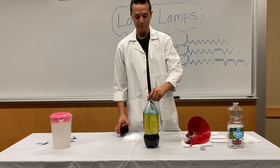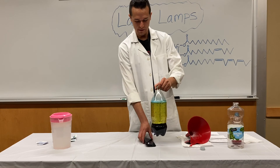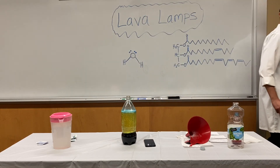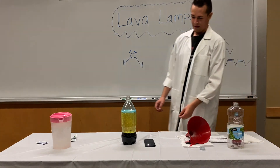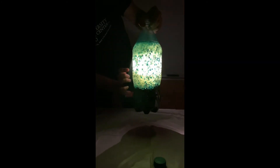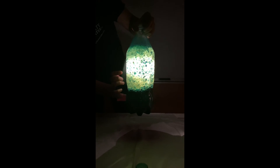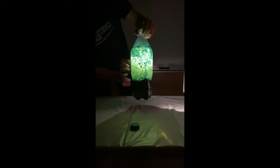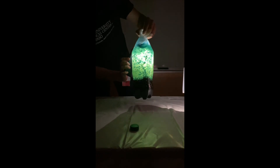To add to the effect, once you have the bubbles going, you can place a flashlight underneath. You now have your lava lamp — bubbles are going up and coming back down as gas escapes. Let's mix it a little bit to get some bigger bubbles.